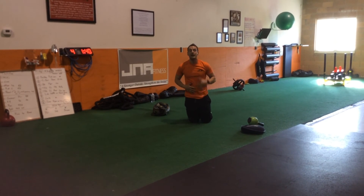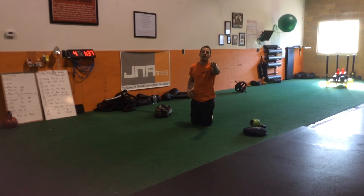Sandbag pull throughs — get those obliques, fire it up! J.M.A. Fitness, exercise of the month. Check you out next time.